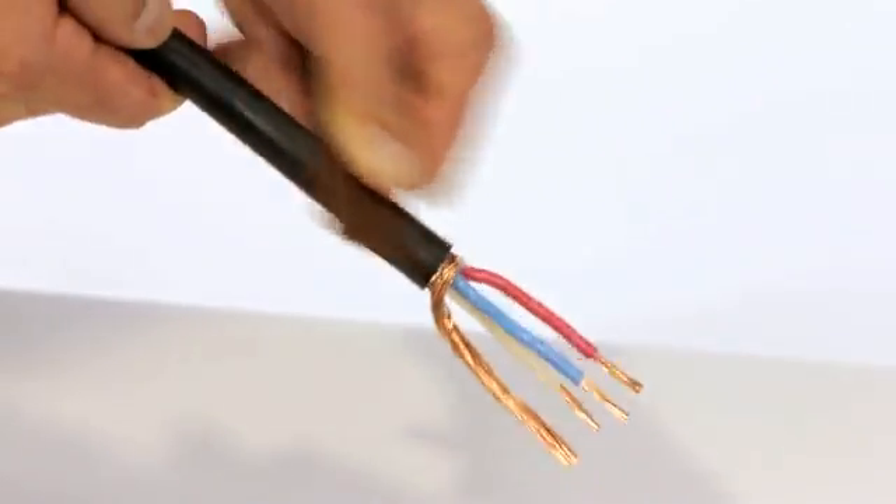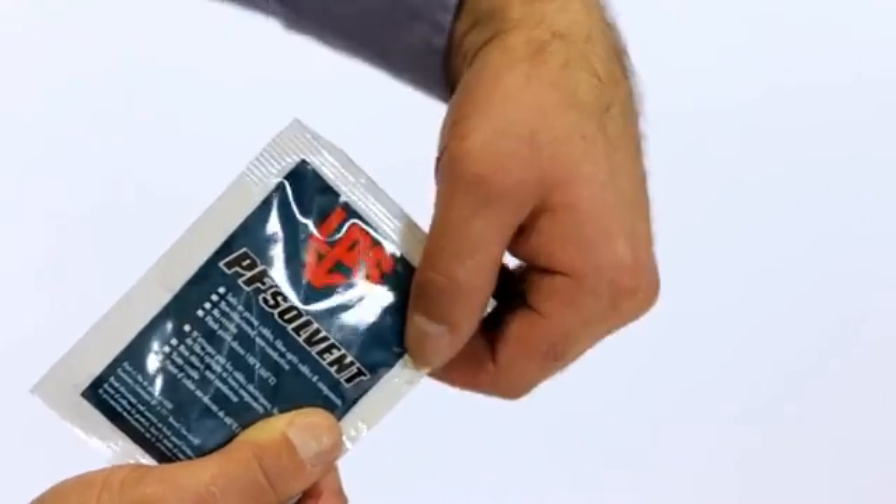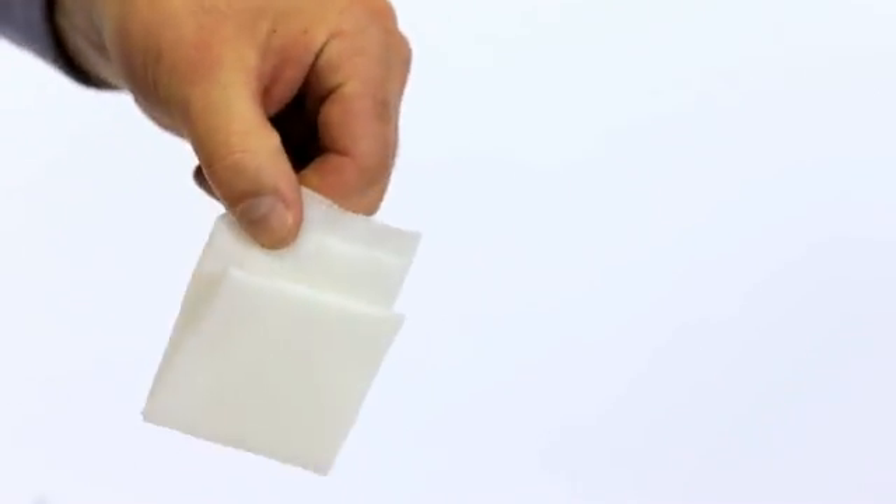Thoroughly abrade the outer sheath for a distance of 50mm. Thoroughly clean and degrease the cable sheath with the solvent wipe provided.